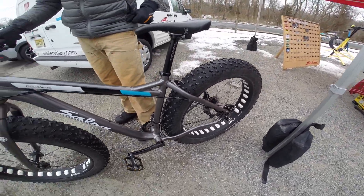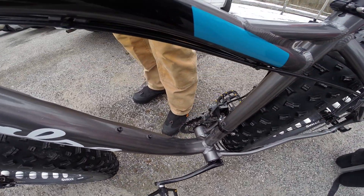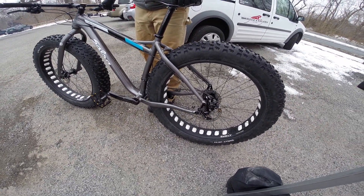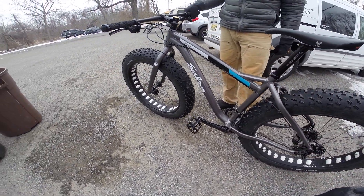And how many gears are there? This is going to be a 2x10 setup — you got 2 up front, 10 in the back. And it comes with our alternator dropouts, so you can run it single speed, you can run it geared, and it gives you that option.